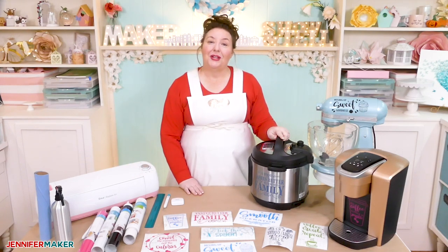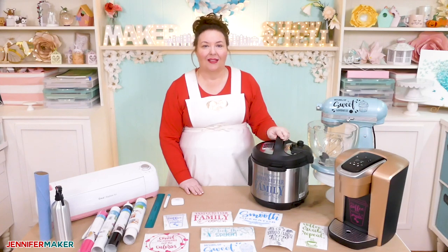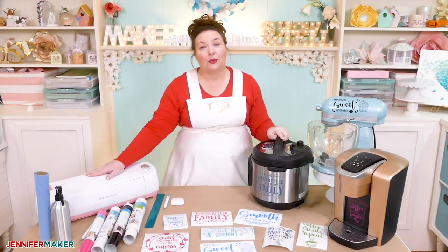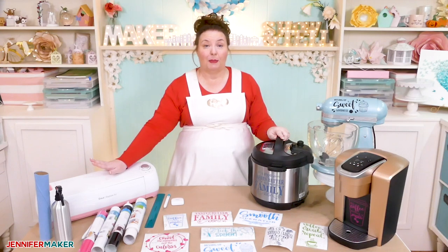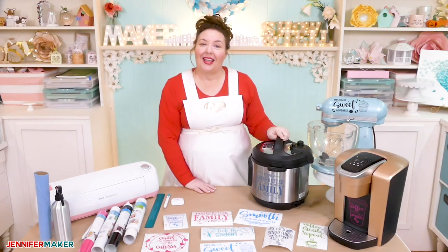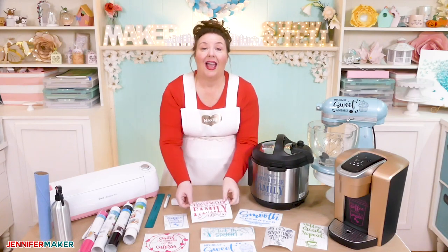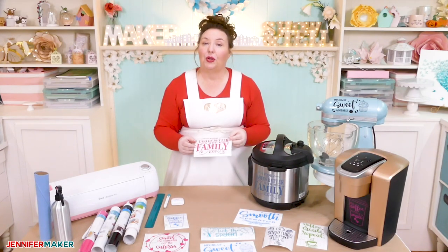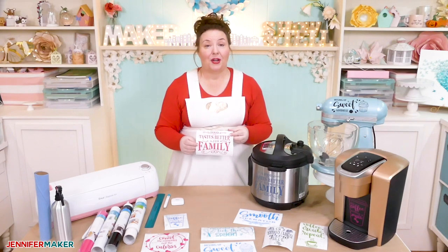Of course, you need a way to cut out your vinyl decal. I use and recommend a Cricut cutting machine, and that's what I'm using for this tutorial. Last but not least, you need a vinyl decal design. I have eight pre-made designs with beautiful hand lettering for you to use, or you can design your own.